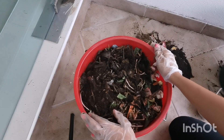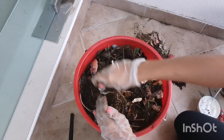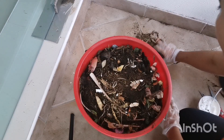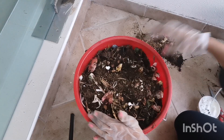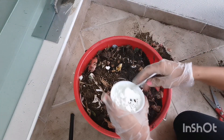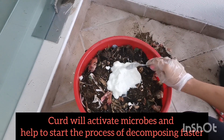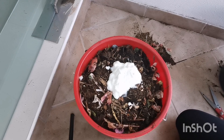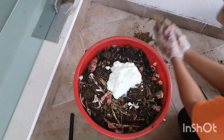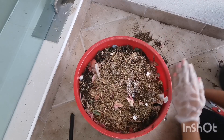The bin almost looks full, so I'm just going to throw our ready compost in at the very top. Then I'm going to add some curd — about one cup of curd. This will initiate the activity of microbes and help us start the process of decomposing.